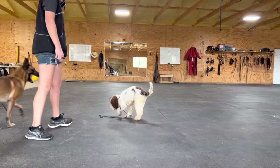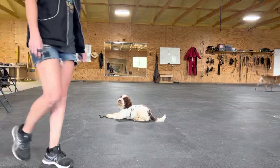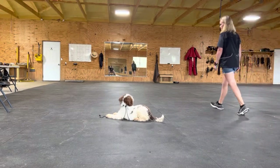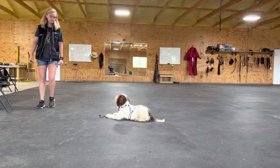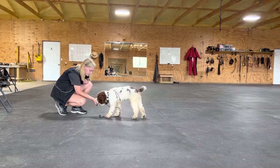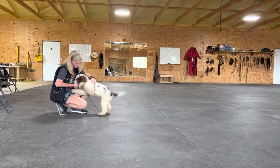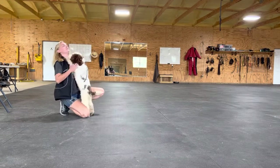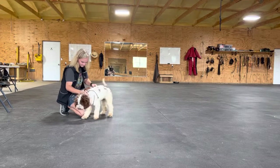Oh, she's up. Down. Okay, we're up. Love, love, love me. Good.